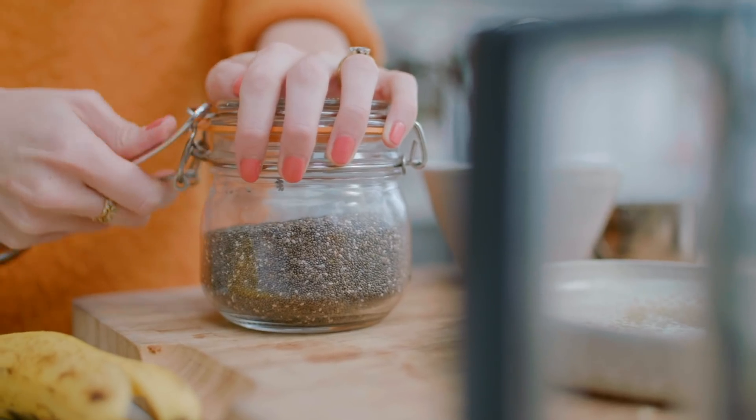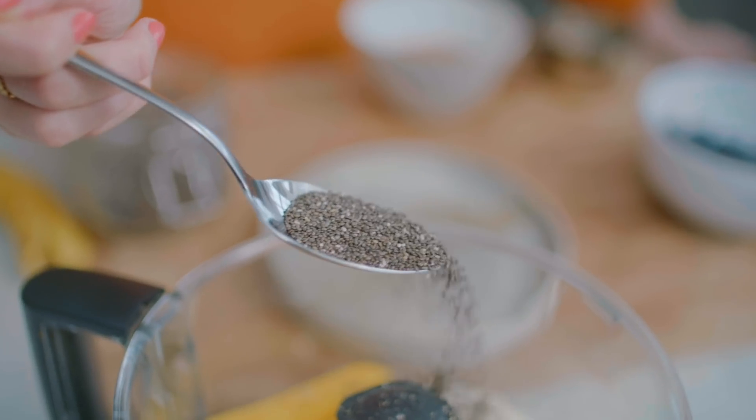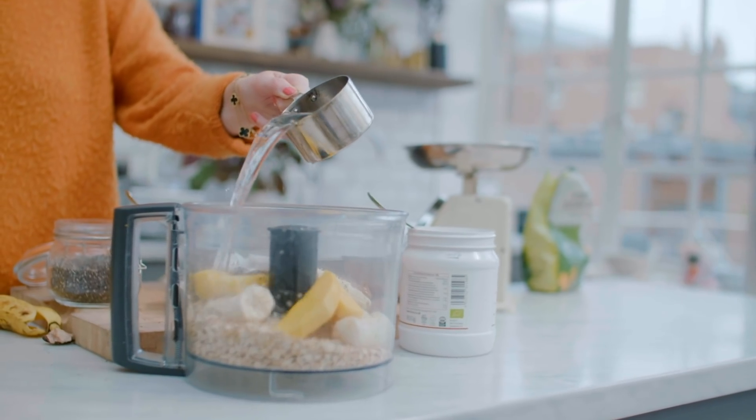Then add our almond butter, our chia seeds, and our coconut oil — which will also really help the mix stick together — and then our water and a little pinch of salt.